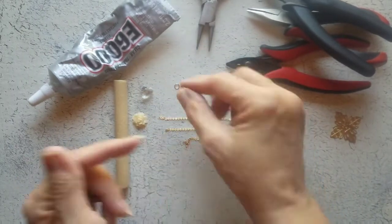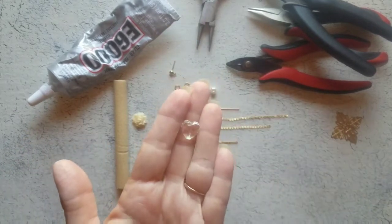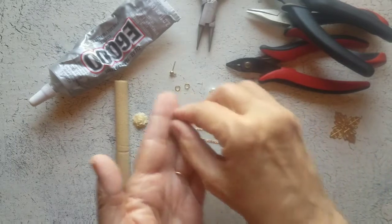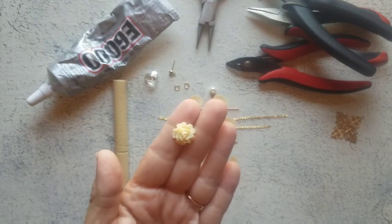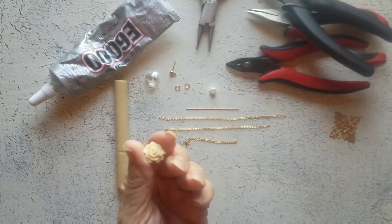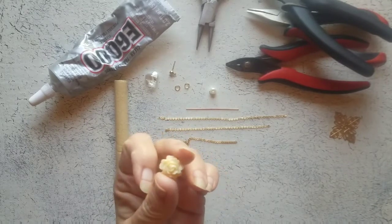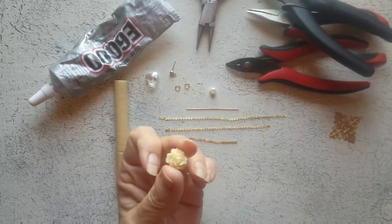We also need the earring back — I just need to bring one. I'm using a little crystal heart; you can use whatever you like. I have this little plastic or acrylic cabochon. Believe it or not, I bought these in 2010 and have never used them, but the shop is still there, so I'll link where you can get these in the description.